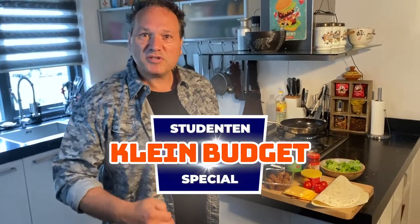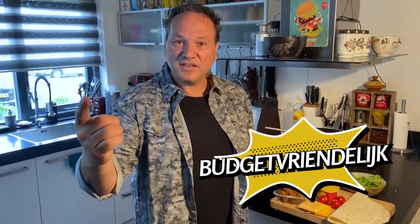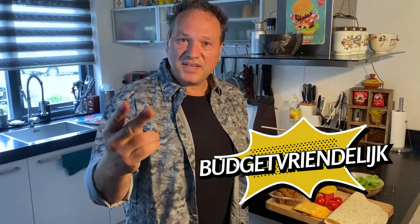Welcome to the third episode of the Student Budget Special of René and the Keuken. In these specials we go out of four criteria: 1. It must be budget-friendly. 2. It must be quick to make, because you don't want to waste time in the kitchen. 3. Het moet gezond voor je zijn. 4. We gaan zonder pakjes of zakjes koken.